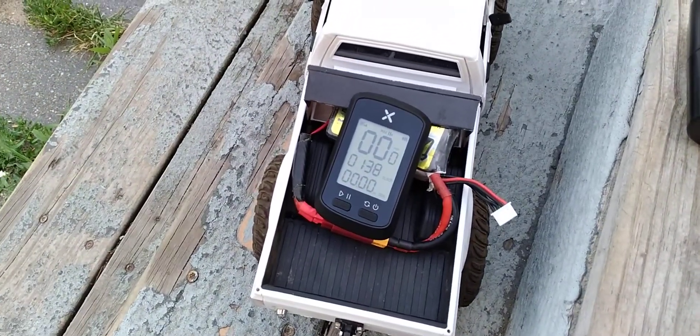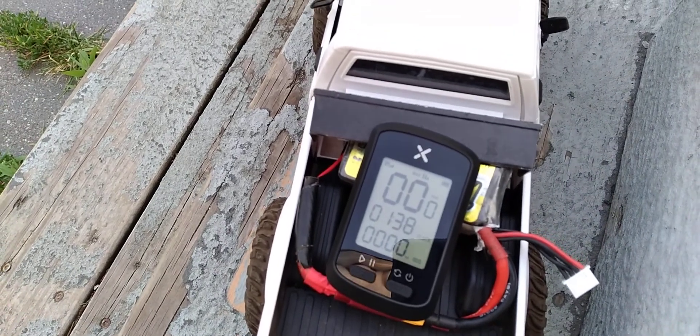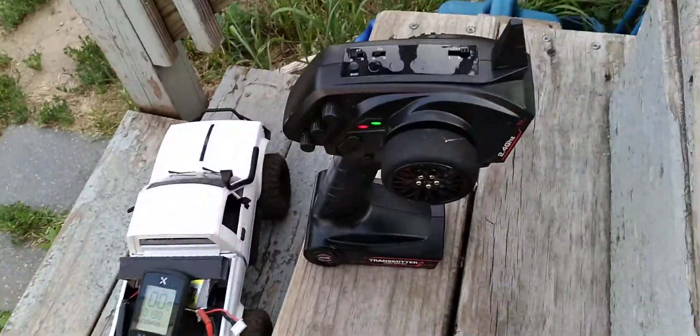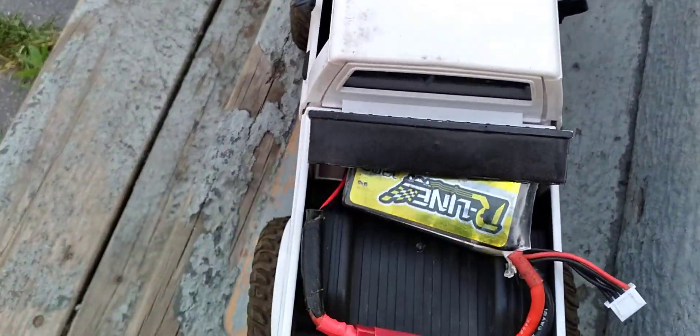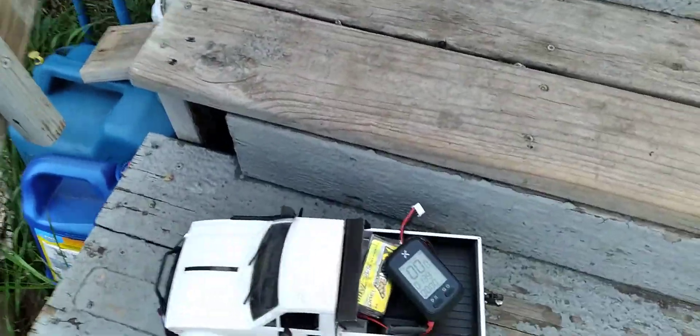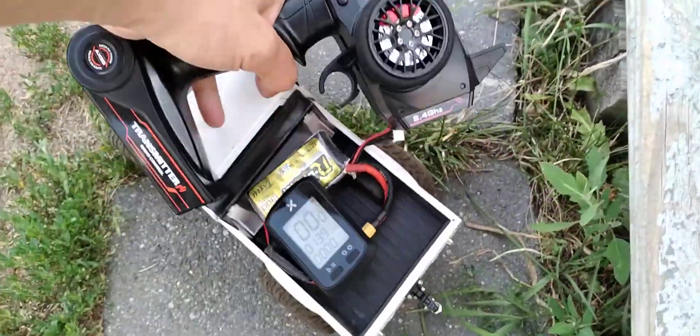There it is, brand new GPS X OSS. Let's do it — got that same battery in that I ran earlier. Let's get her down here. All right, 3S.